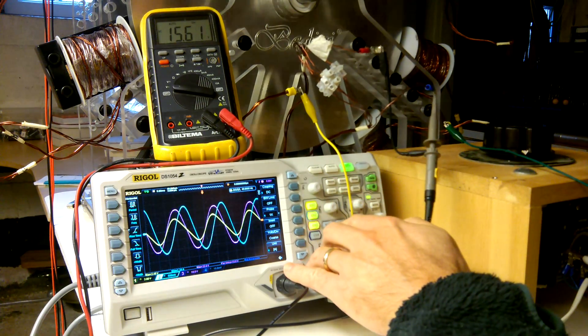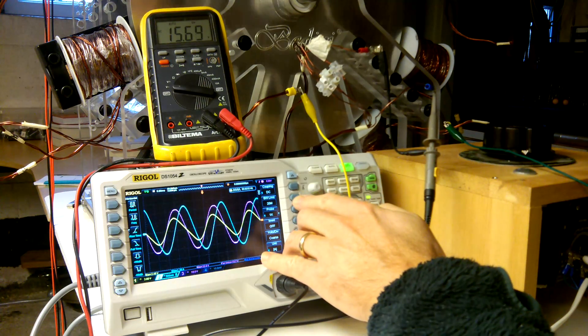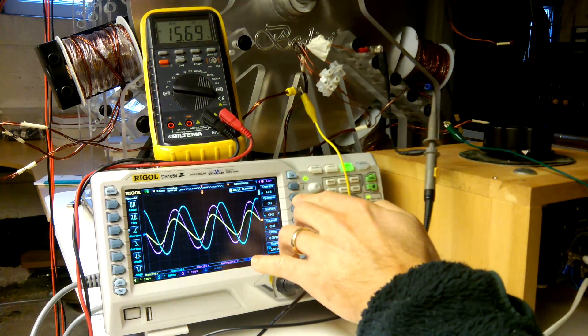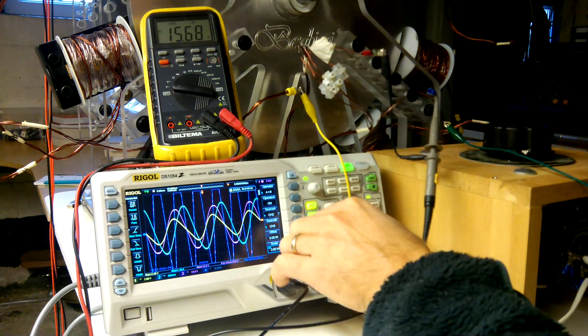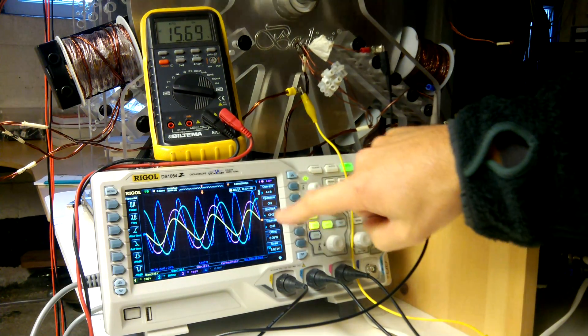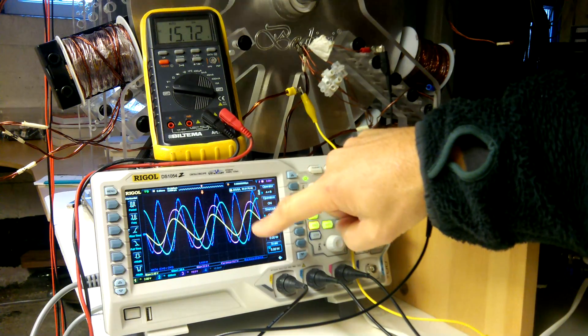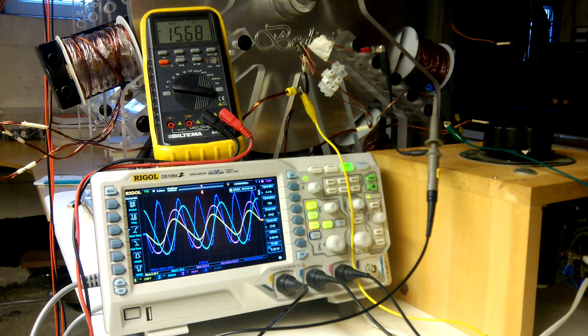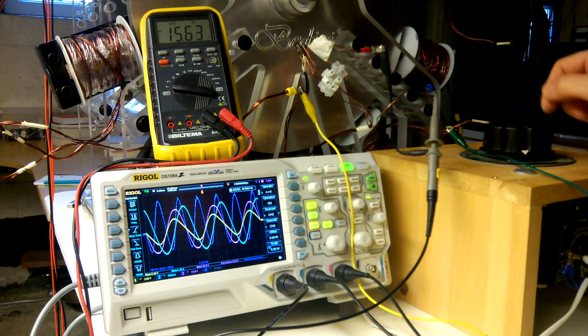Now let's put on the math channel. Okay, now we have the math channel. I'm calculating the math channel, which is of course the purple trace times the blue trace — voltage times current. I'm also calculating the area under the math trace for one period to get the power, or more precisely, the energy for one period.